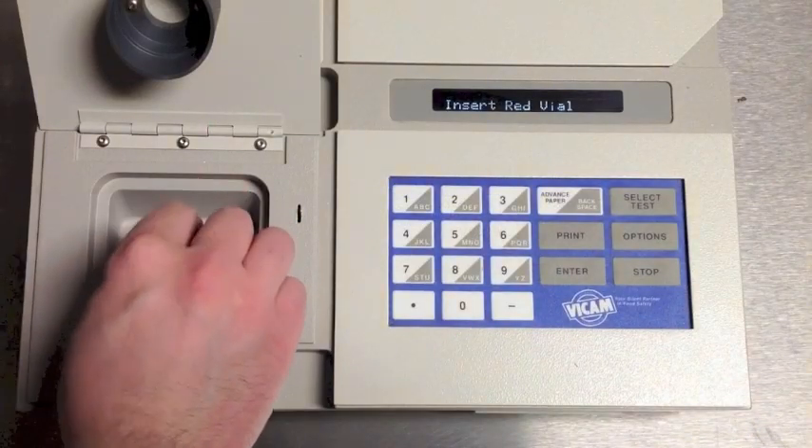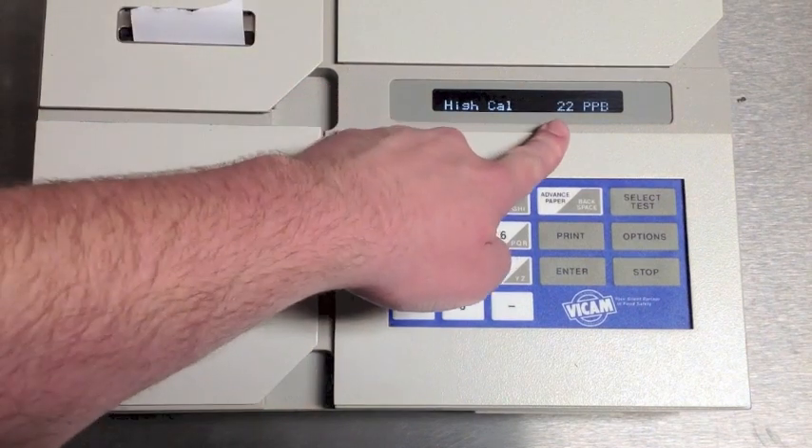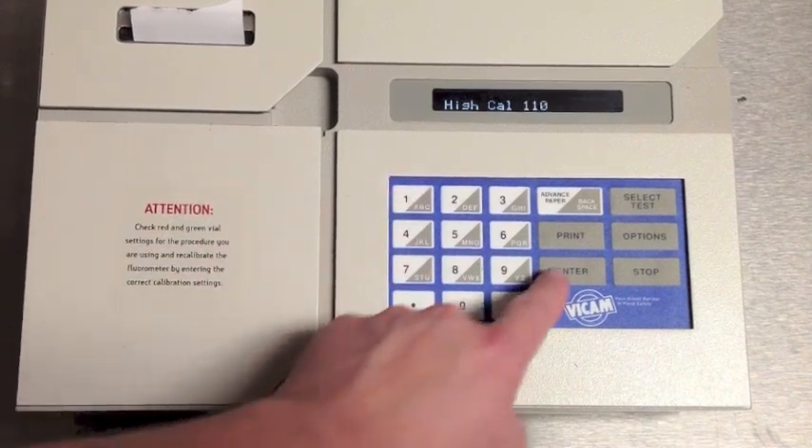Insert the red vial. The unit will prompt for the calibration settings. Using your procedure sheet, set the appropriate number and press Enter. The unit will then take a reading.